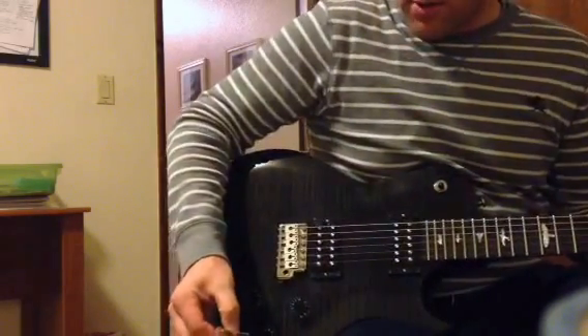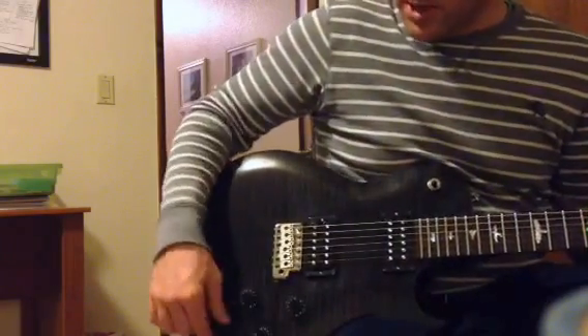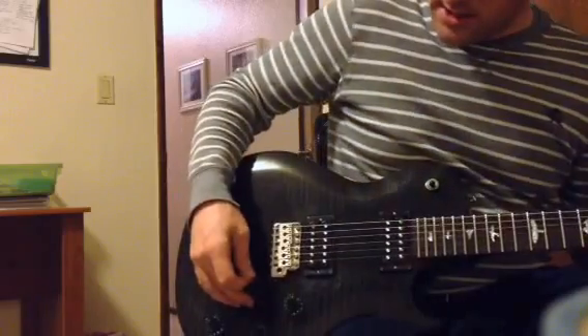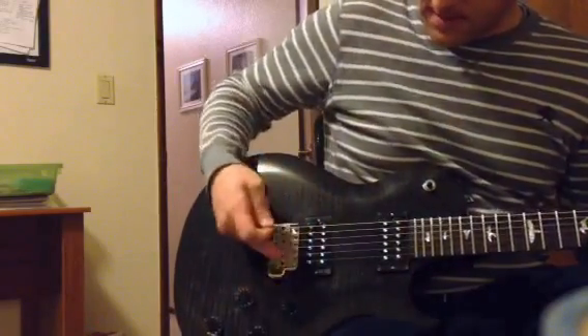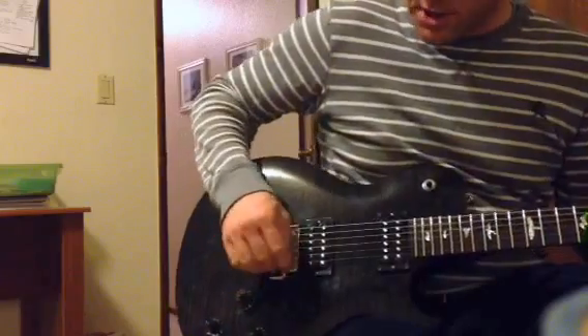So here it is with no treble bleed — got it fully unplugged. Tone pots all the way to 10, so that's not going to affect any of our sound. And this is the bridge pickup, about 5 o'clock position, no treble bleed.